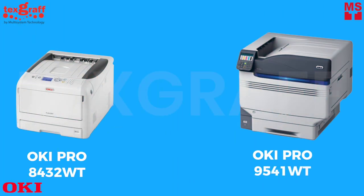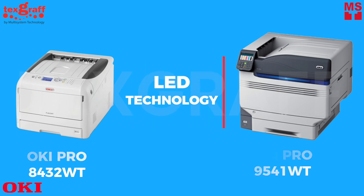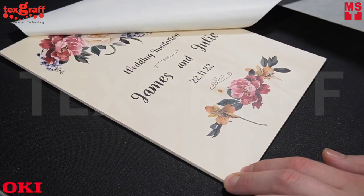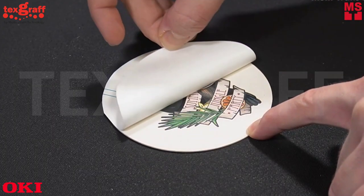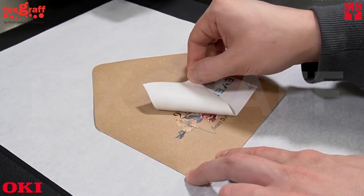Oki Pro series printers have white toner inks that offer digital LED printing technology for maintenance-free and longer-life use. This technology is a game-changer when it comes to complex customization on rough surfaces like wood, paper, cardboard, cork, and much more.